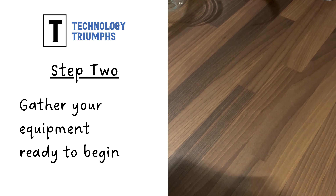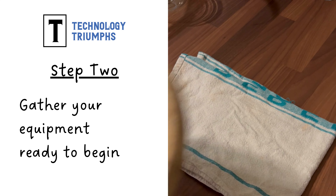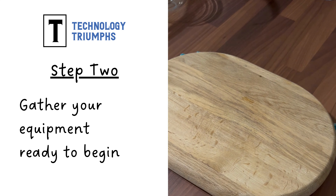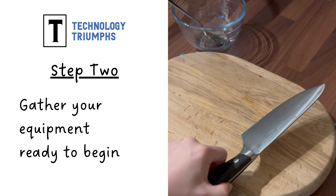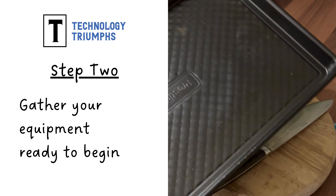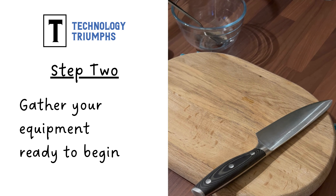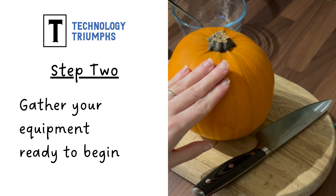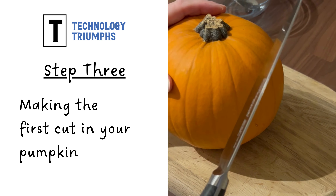Next up, gather your equipment. I'll use a tea towel under my chopping board just so that it doesn't move around quite so much. You'll need a chopping board, small bowl, spoon, kitchen knife, and a baking tray, so have these all ready to hand. Oh, and don't go forgetting you'll need your pumpkin too.